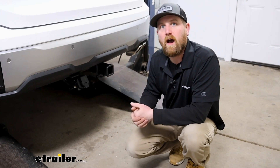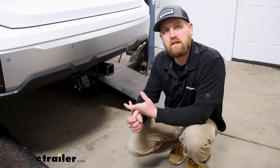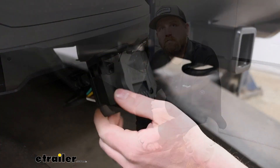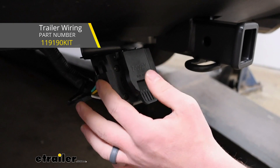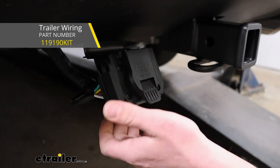And of course you'll get all your basic signals — your taillights, brake lights, as well as your turn signals. I do want to mention that in order for everything to function properly and actually be able to install this, you are going to need existing four-way flat trailer wiring already hooked up on your Kia.